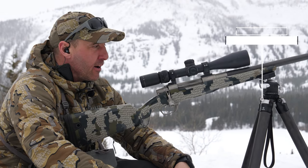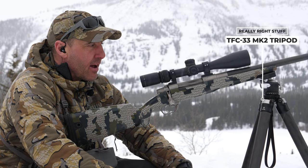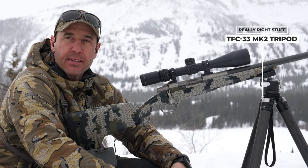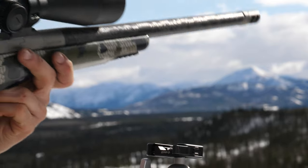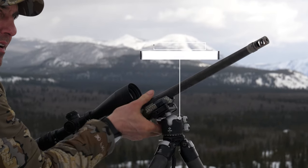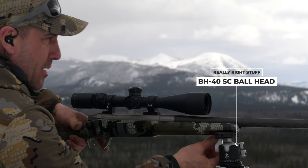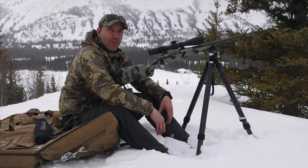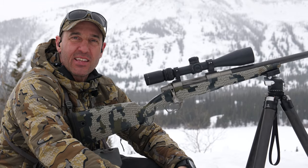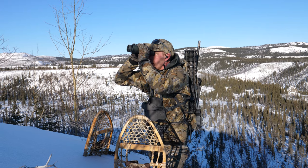It's been a lot of years figuring out and coming to the realization of how important a good tripod is. This one is built by Really Right Stuff — it's the ultralight. It's just an amazing platform for shooting, and there are so many hunts that I look back on now and say, wow, I wish I would have had this with me then.